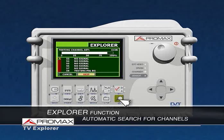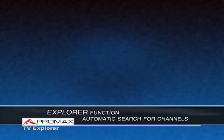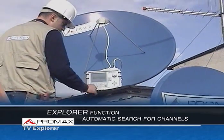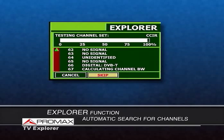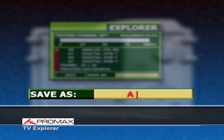The Explorer function, which gives its name to the instrument, automatically creates customized channel plans that contain only the channels present in the scanned band. By pressing this key for two seconds, the technician will be free to continue his work while the TV Explorer performs this task fast and automatically. Once the process is over, enter the name of the new channel plan to store it in the Explorer's permanent memory.